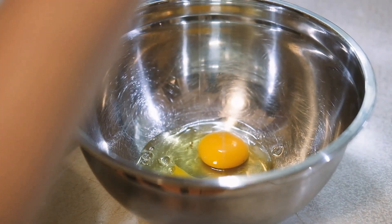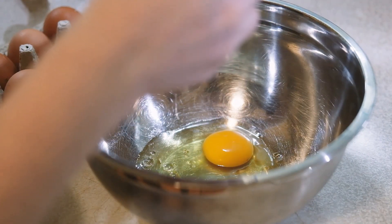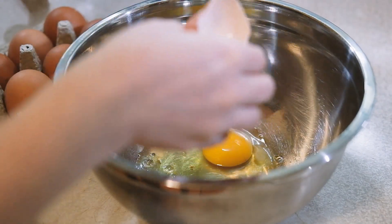Y'all listen up now. Step 1: Crack them three eggs in a bowl. Don't go counting your chickens now — just the eggs will do.